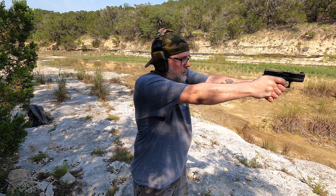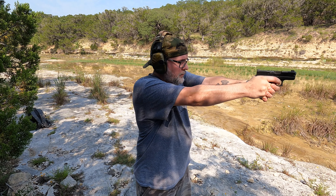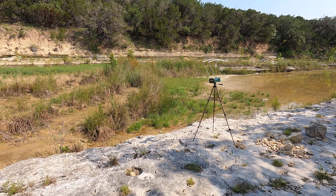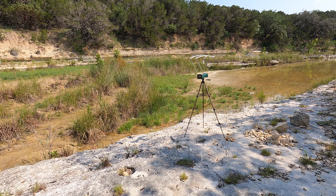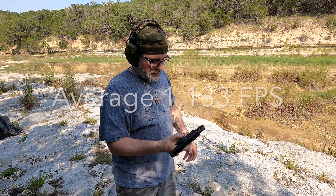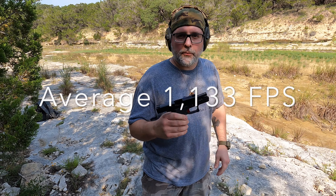Here we go: 1128, 1129, 1118, 1132, and 1160. I'll work the average up and I'll put it on screen. Thank you guys for watching.